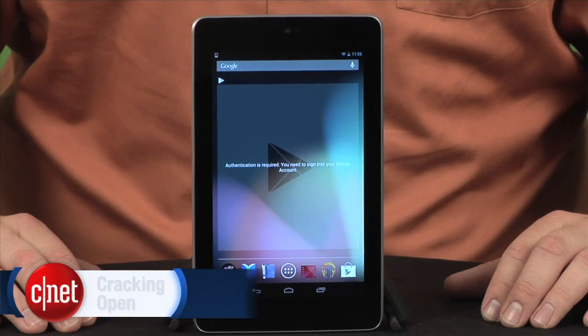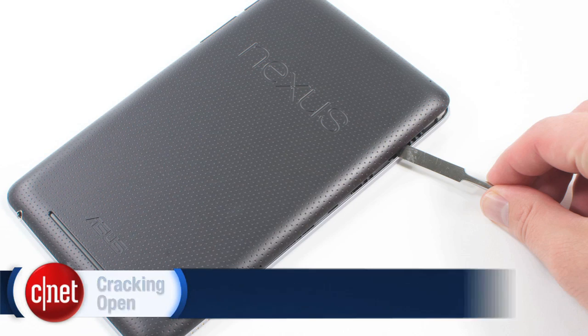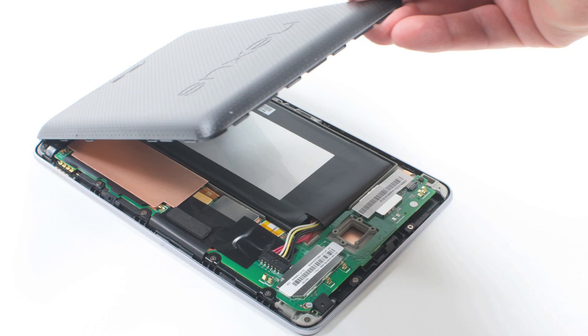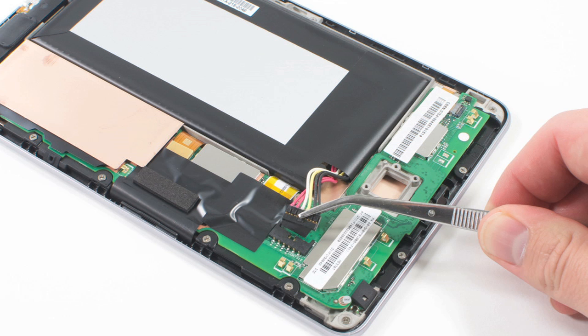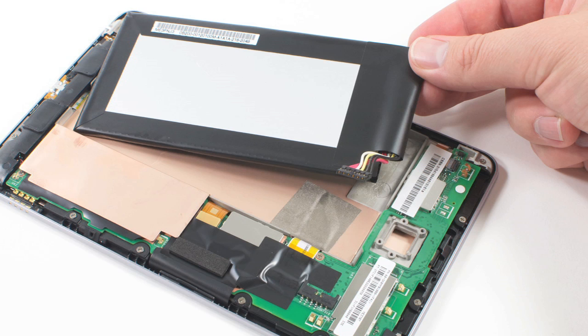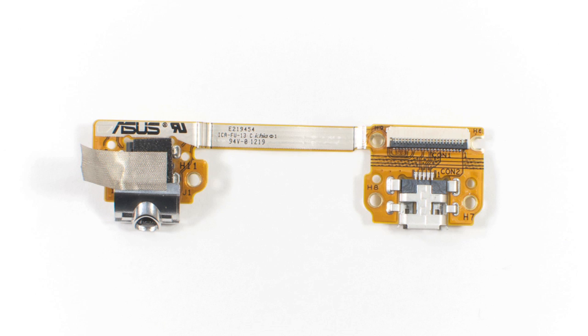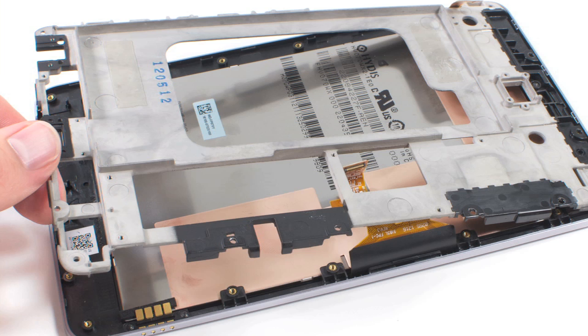The first thing I really like about the Nexus 7 is how easy it is to open. Like the Kindle Fire, and unlike the iPad, the back cover just pops right off, giving you easy access to the tablet's internal hardware. The battery isn't soldered to the motherboard, and it's easily removed. The speaker assembly, headphone jack, and USB connector can all be disconnected and replaced. Even the camera, upper microphone, motherboard, and internal frame aren't difficult to remove.